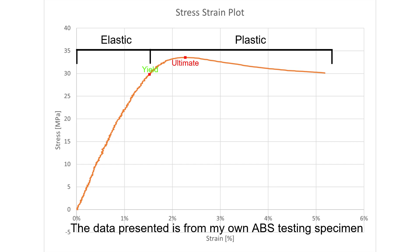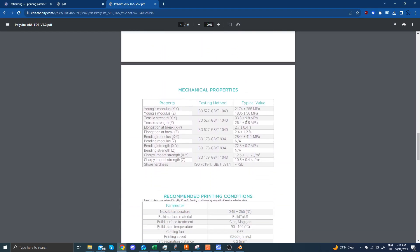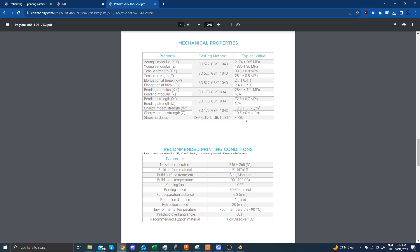This specific stress-strain curve is of an ABS specimen. From this data, we can see that the maximum tensile strength is around 33 to 34 MPa. Confirming with the technical datasheet for the Polylight ABS which I used, we can see that it is close to the official 33.3 MPa rating.